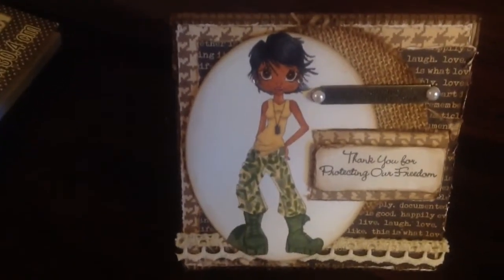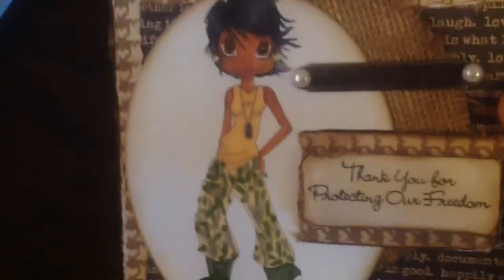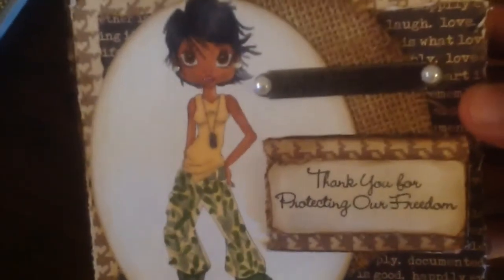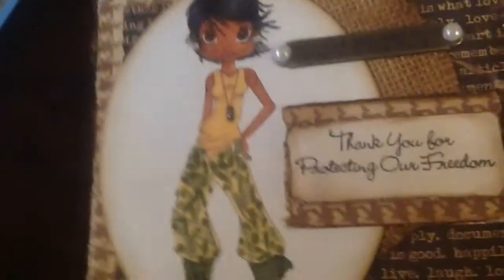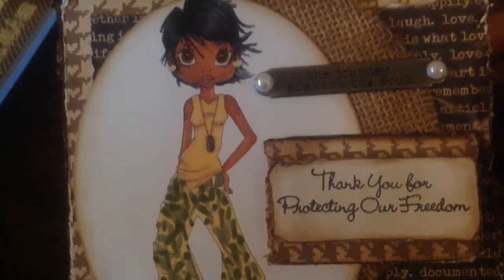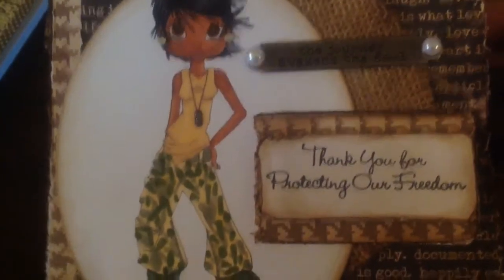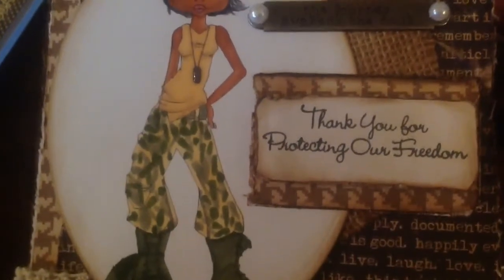I just wanted to share this card really quick. This is a Saturated Canary digi stamp — I know it's not showing up really well, the lighting is pretty bad today — but it says 'the journey awakens a soul,' and that's a Tim Holtz finding. It says 'thank you for protecting our freedoms.'